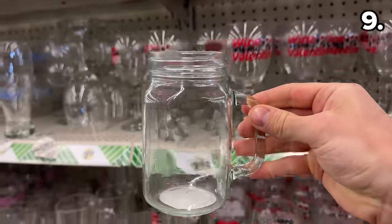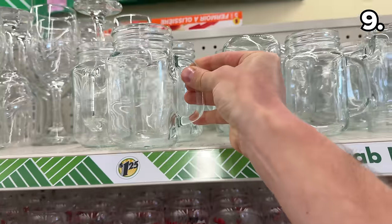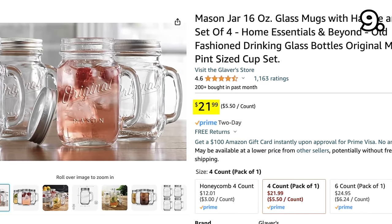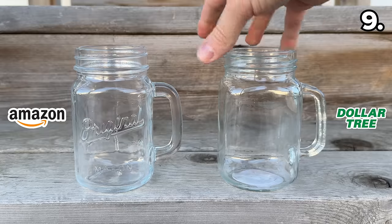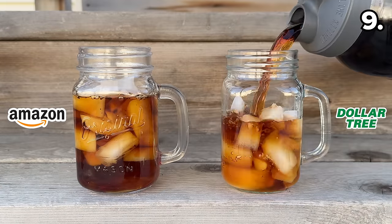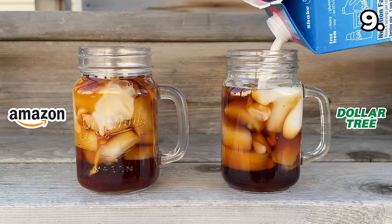The Mason jar glass coffee mugs that have become synonymous with Dollar Tree are a huge value at $1.25. Amazon has a dupe in a four-pack for $22, which means more than five bucks per jar. Side by side, the Dollar Tree version can hold its own against the Amazon one. If you do need a lid, however, they're only included with the Amazon version, and that would be the only reason to support that higher price.